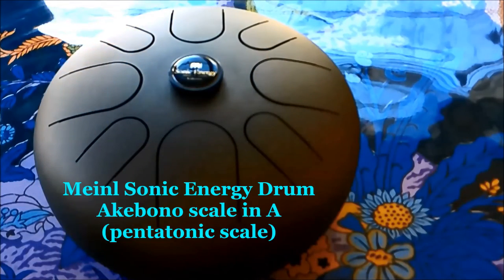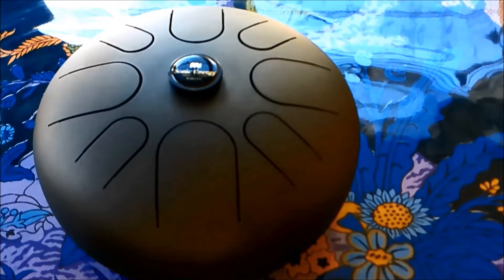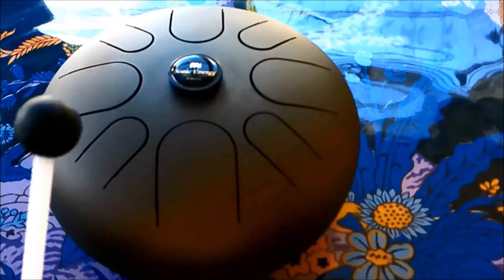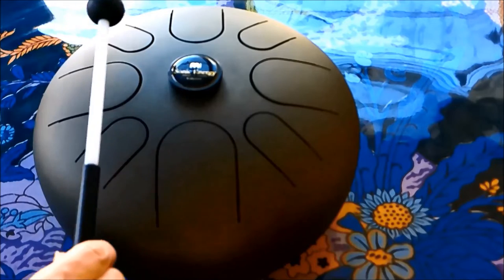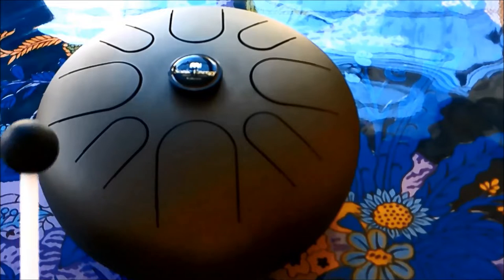This is a Minel Sonic Energy tongue drum that is in the Akebono scale, a Japanese scale popularly used for meditation. Here are the low notes, and here is what the rest of the drum sounds like.